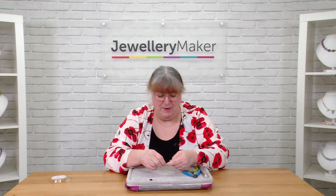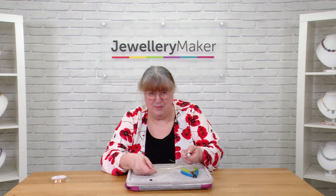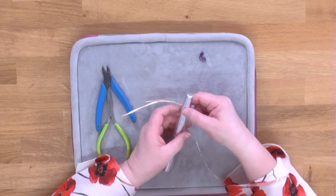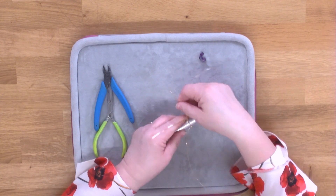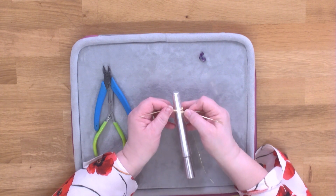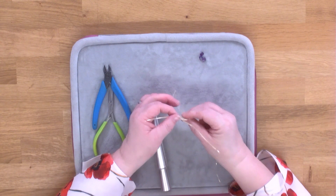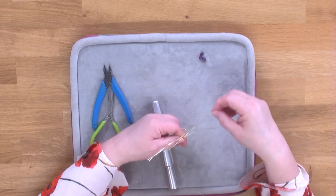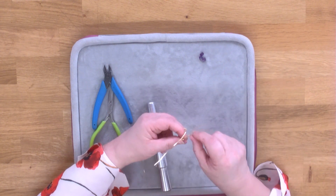That should probably be about enough — make sure your kinks are all sorted out, then take your ring mandrel and place this smaller than the ring you want. You want to be about three quarters of the way around. Measuring it to see, we want to be a little bit further along, so just untwist that one and carry on for another few wraps.